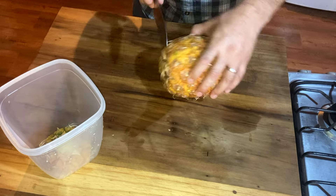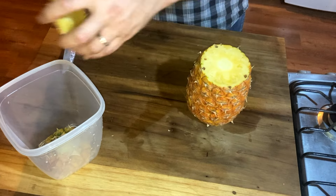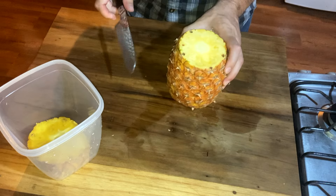Next is the bottom — cut the bottom off. Save that. Now we just got the sides.